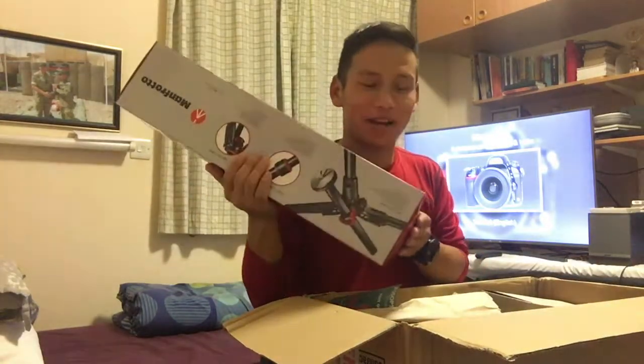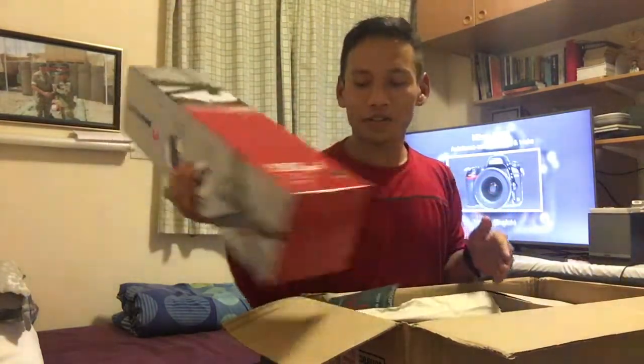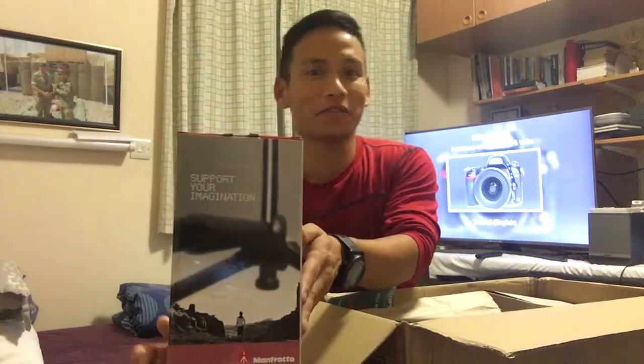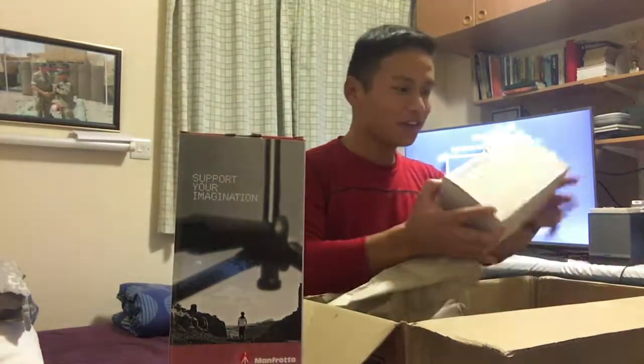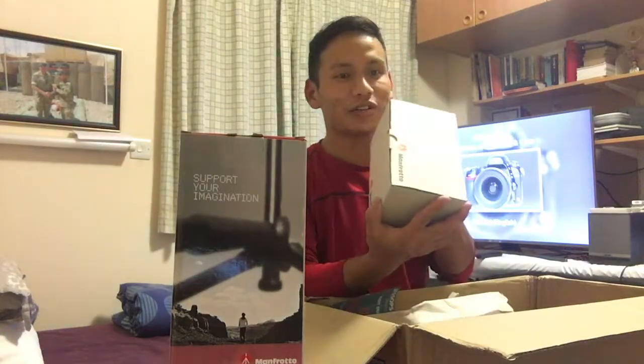This is my best friend — this is my third tripod from Manfrotto. Let me put it here. Then another tiny box that I've got, and the Manfrotto 391 — there are two heads here.